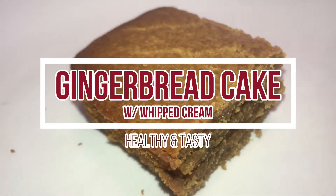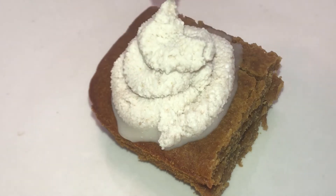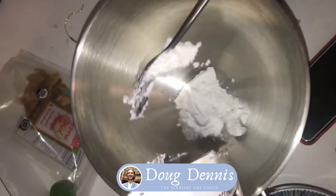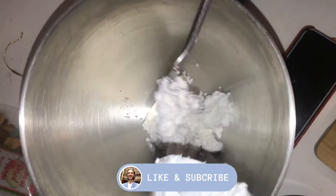Welcome back to Alkaline TV. This is Douglas Dennis, the Alkaline Chef. Today we're making gingerbread cake with whipped coconut cream. This is alkaline and vegan and delicious. Here we go.